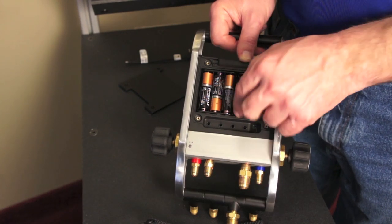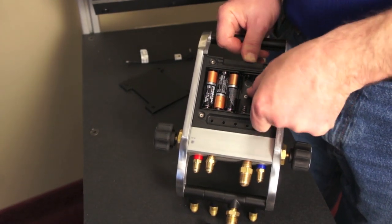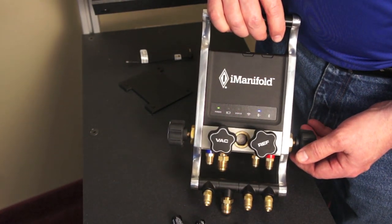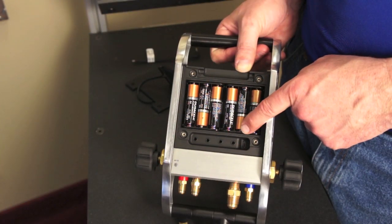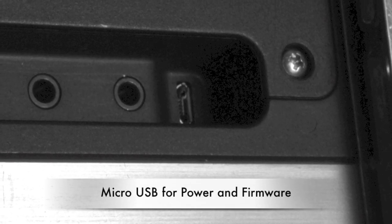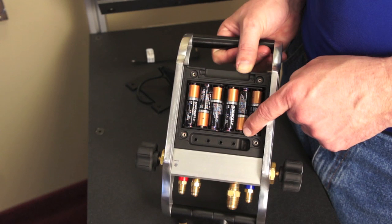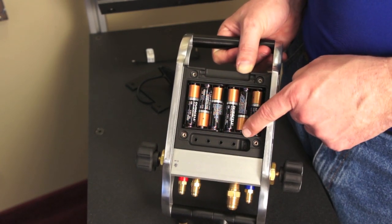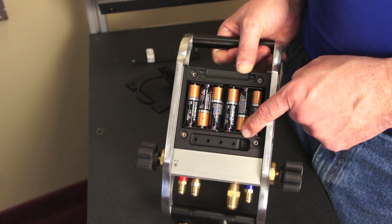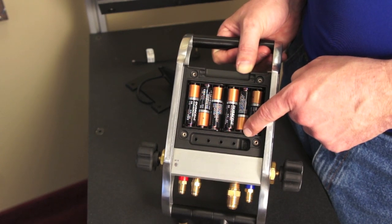If you had to, you could take out any three of these cells and the iManifold still operates off the remaining three batteries. The last feature I want to show while we're back here is the micro USB port. It's used for two purposes: first, for uploading new firmware — you simply plug in a cord with the firmware on a thumb drive and the bootloader will automatically upload it. The other reason is it can be used as an auxiliary power supply, so you can plug it into a wall outlet or a juice pack to get extended battery life and extended use.